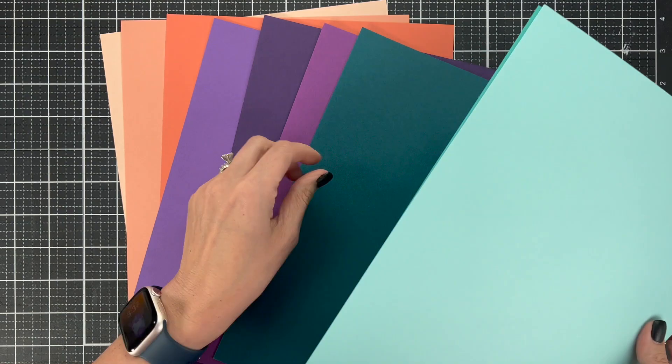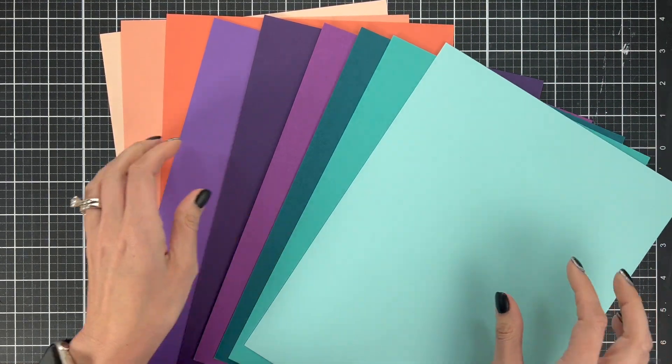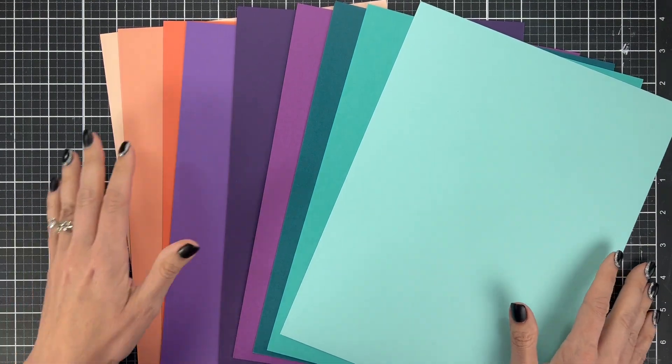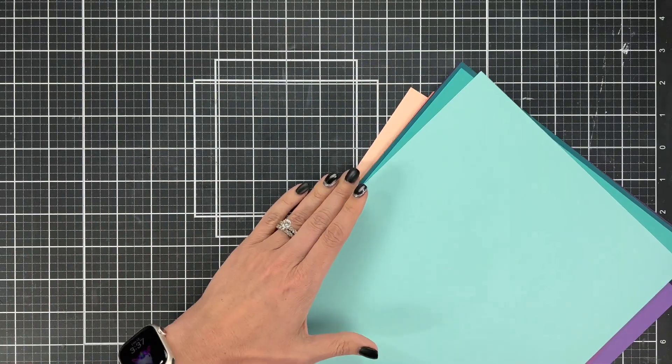Because we're going to be doing so much die cutting, I'm going to use colored cardstock today. This is the color palette I'm going to use — I really love purples, teals, and corals together. It just creates a really fun card.